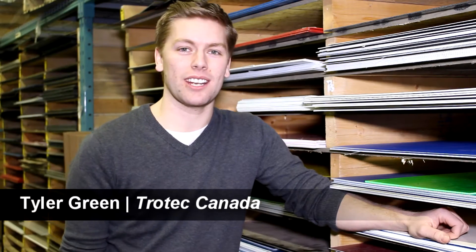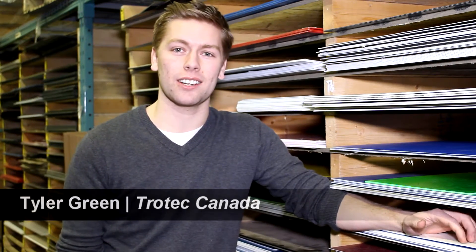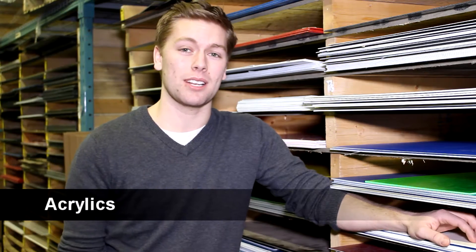Hello, my name is Tyler Green with Chotec Laser Canada. Today we are here in our Canadian headquarters in Mississauga, and today we'll be talking about our acrylics.